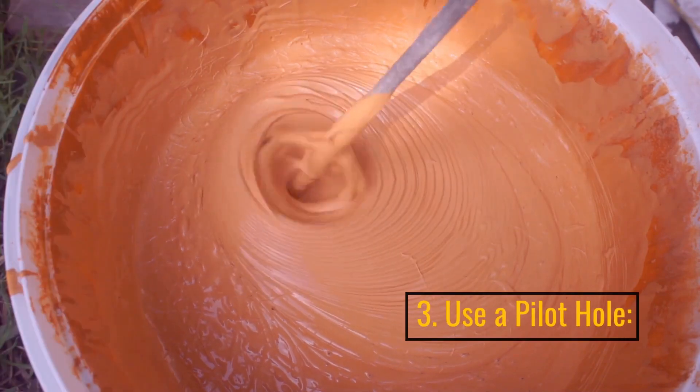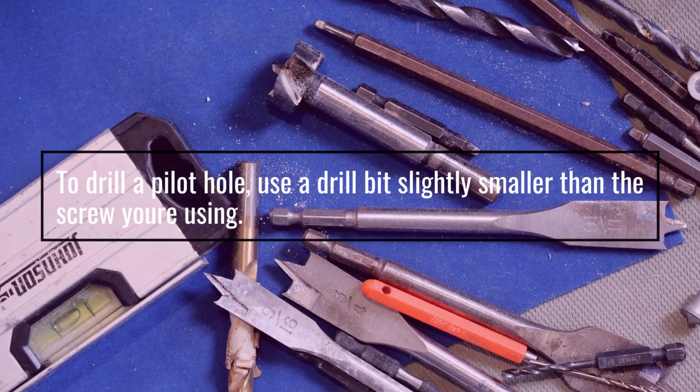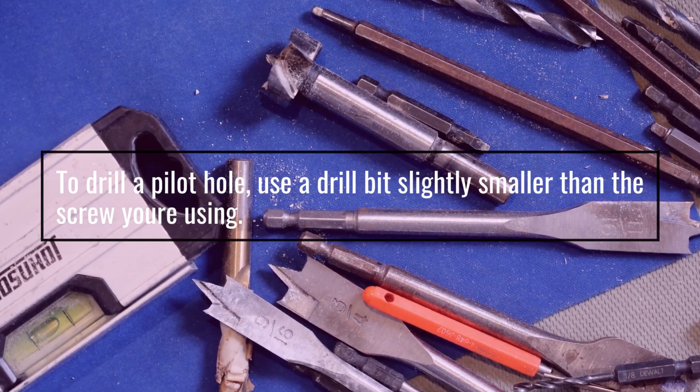3. Use A Pilot Hole. To drill a pilot hole, use a drill bit slightly smaller than the screw you're using.